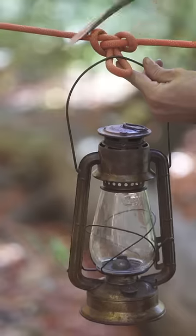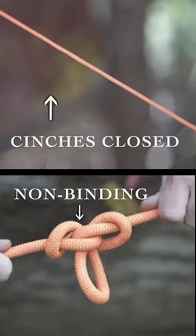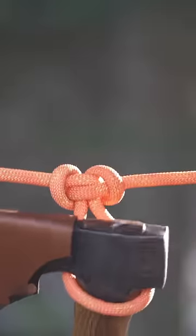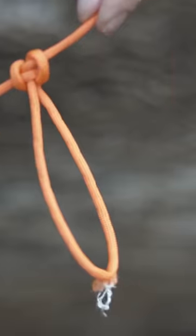A really useful life skill is creating a loop in the middle of a rope that doesn't cinch up on you when you pull both ends. For both hanging or hoisting tools, creating a grab loop, or isolating a section in your line just like this.